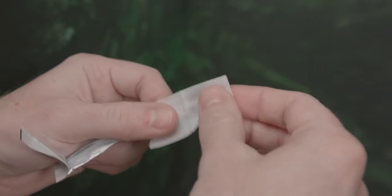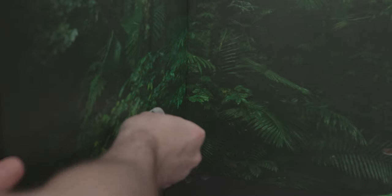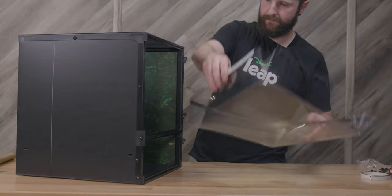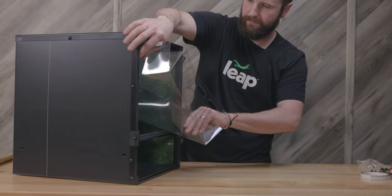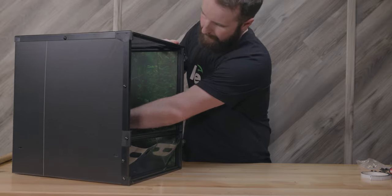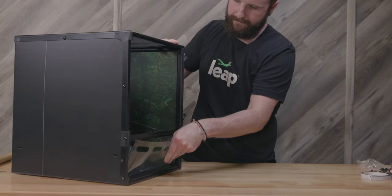When you work your way around the tray, make sure to stop the adhesive about a half inch away from the front panel of the opposite side from which you started. After you finish, grab your primer wipe, open it, and wipe down the inside of the habitat where the tray will sit and adhere to. After letting it dry for a minute, insert the retention tray into the habitat at an angle — it is easiest to drop the front down first so the front panel pops out of the habitat.